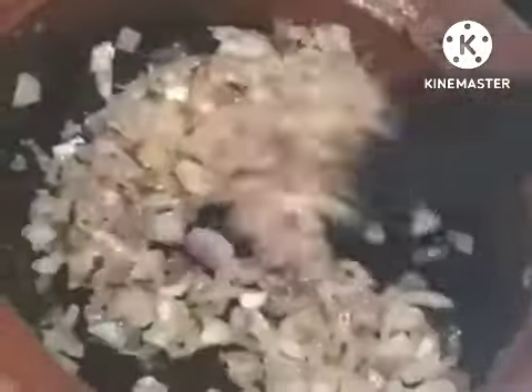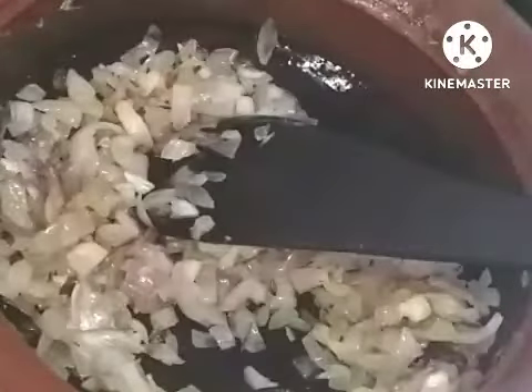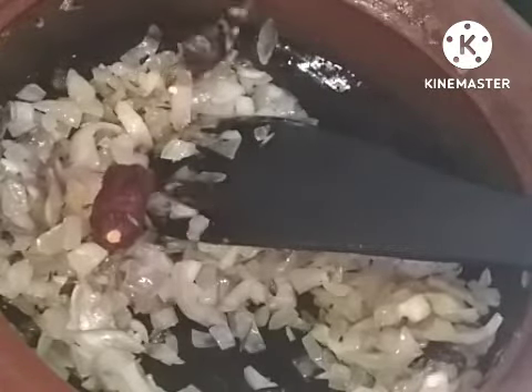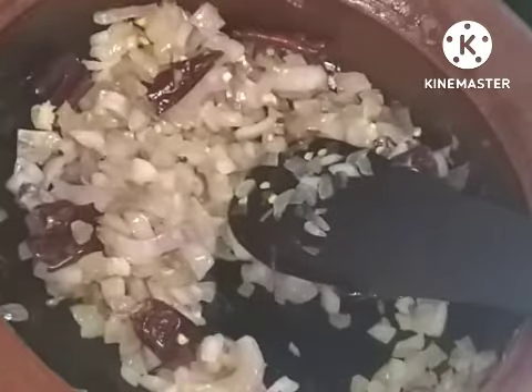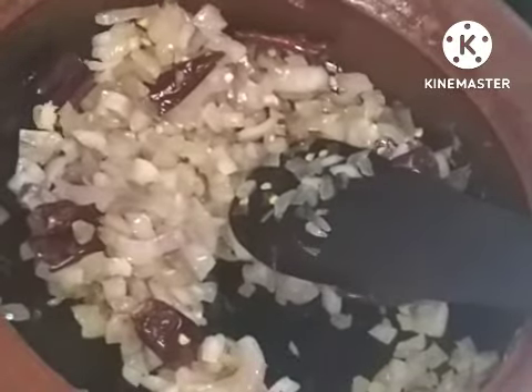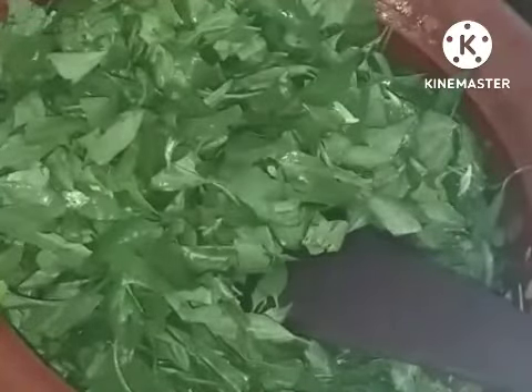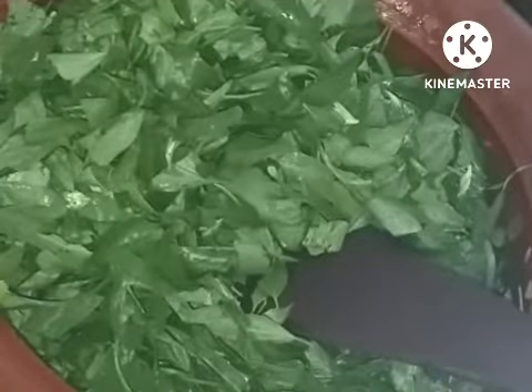I added two tablespoons of cooking oil — preferably coconut oil, but I have used groundnut oil — and two big onions. I am frying it till it becomes glassy. Don't make it brown. When it becomes glassy, we have to add the red chili pieces — two red chili pieces.